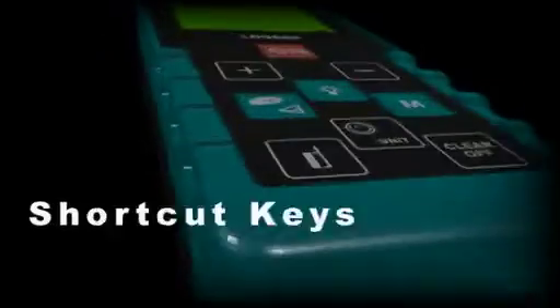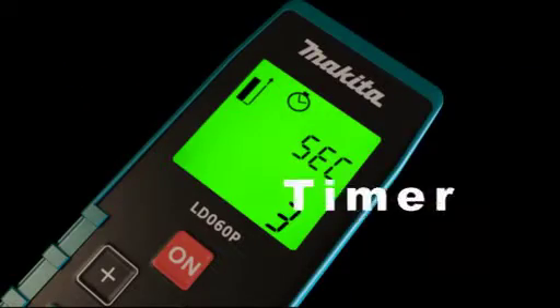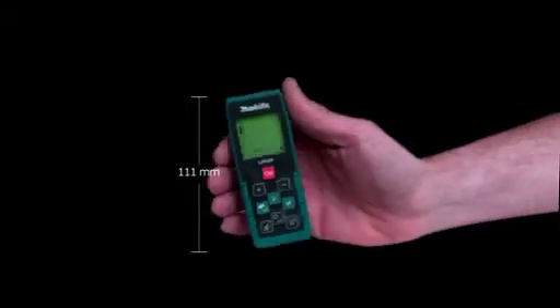The new and innovative way to measure with a laser distance meter is called Makita LDO60P. It comes equipped with an illuminated display designed to let you see measurement readings even in the dark. Shortcut keys make measuring fast and very reliable. The multifunctional end piece makes it easy to measure from edges or corners, and the timer lets you take shake-free readings. Makita LDO60P — small and handy.